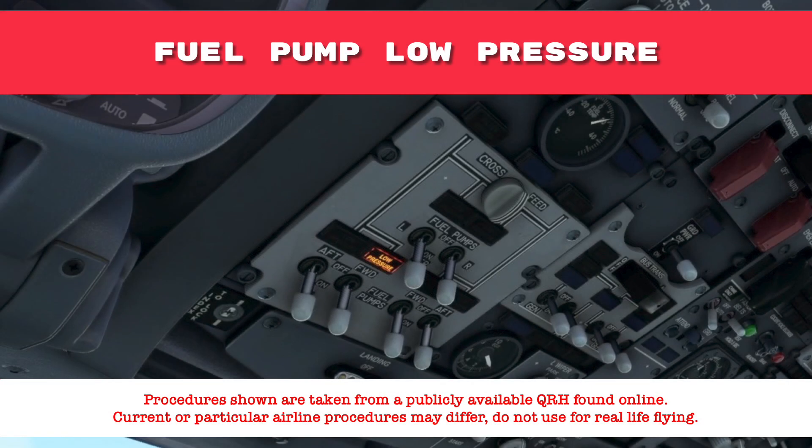Welcome. In this tutorial we will learn the procedures for illumination of a single and both main tank fuel pump low-pressure lights. Procedures shown may not be current or airline specific. Do not use for real-life flying.